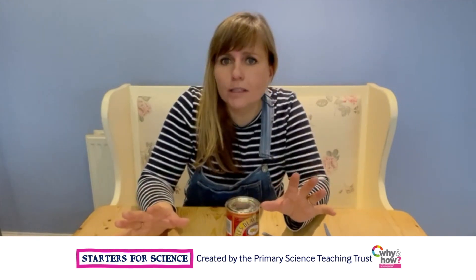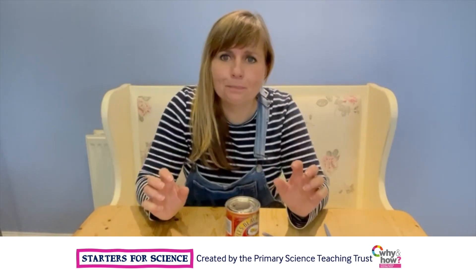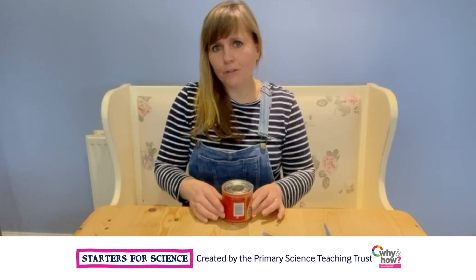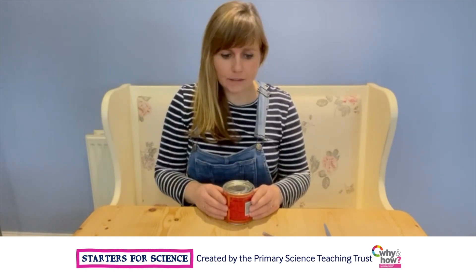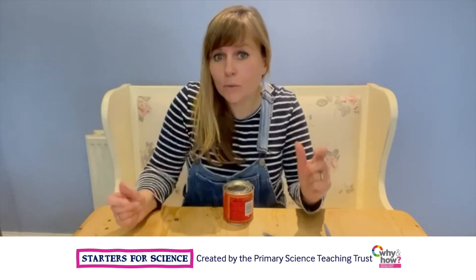Levers are all around us in our houses, and once you've done this investigation, you might be able to find some. So let's imagine we have got a tin of paint or treacle like this we're cooking with, and we want to get the lid off. How do you get the lid off? Well, the answer is we need a lever.